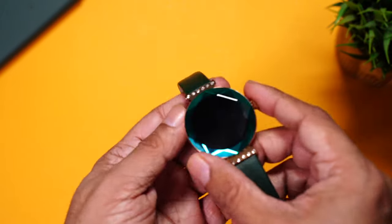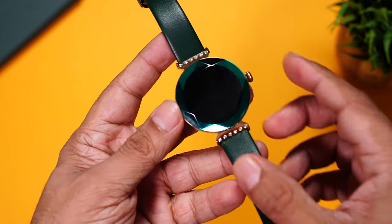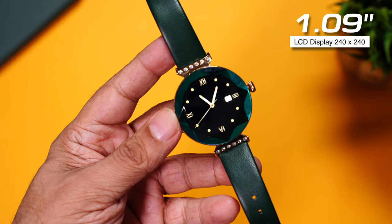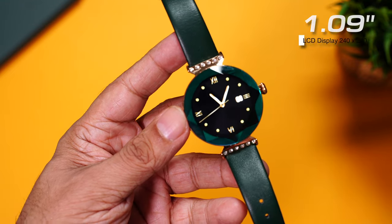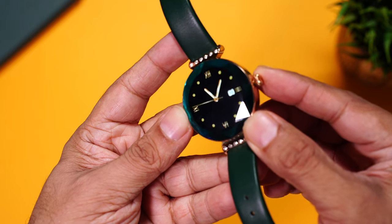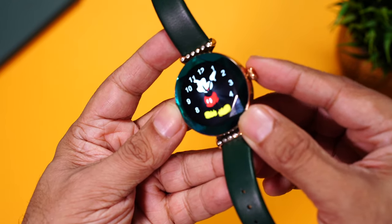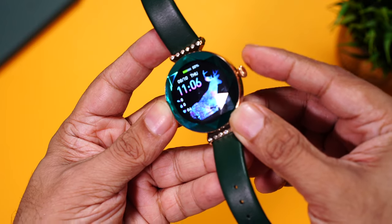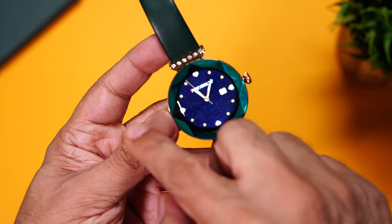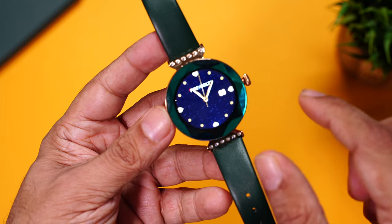Let's have a closer look at the display. There's the diamond-cut screen, which looks really nice. Press the button to wake up the display — this is a 1.09-inch LCD display with a resolution of 240x240 pixels. The button on the side can be used as a rotating crown to change watch faces — analog, digital, and some cartoon ones. The display covers all the bezels under this emerald green display, giving it a very clean look.